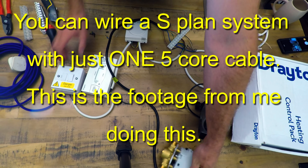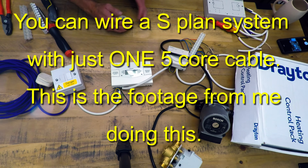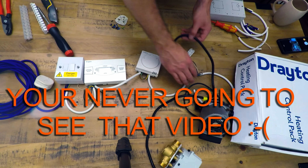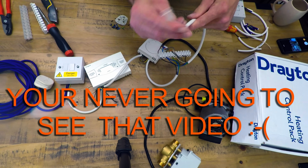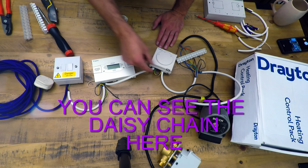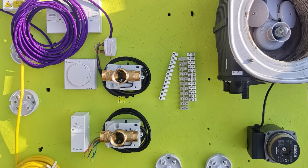Thank you for watching. I understand that would have been difficult for people who already have some understanding — you've got to start somewhere. This was for new guys, really just trying to explain the process of control of a heating system. The PDFs will be available to patrons first. If you're not a patron and would like to be, I'd really appreciate it. The next video is filmed and just needs to be edited. Hopefully you get the point — that's the key bit — and I'll see you on the next one.